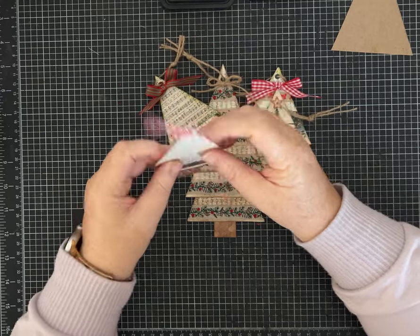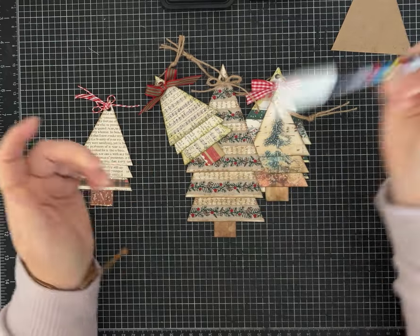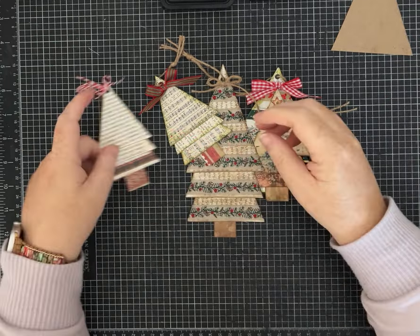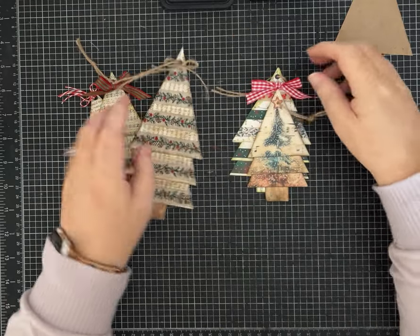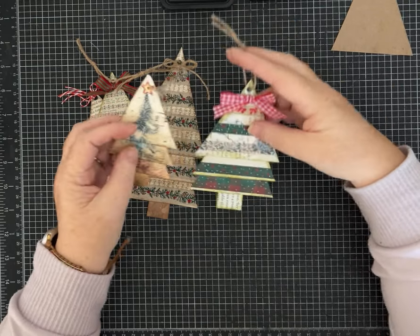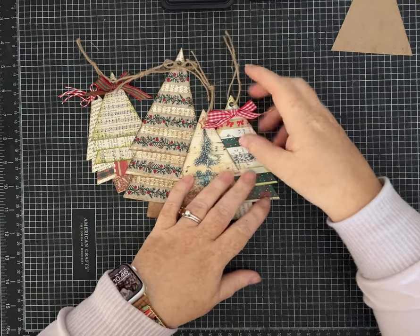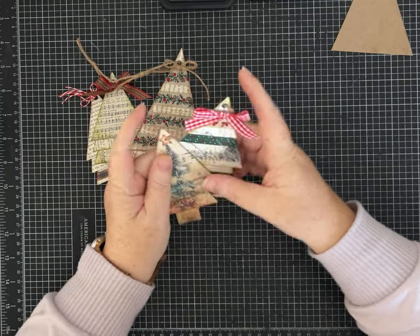They all have little trunks. This is all book page. I did use my white paint pen on most of these to add little dots of snow — you might be able to tell on this tree. Anyway, these can be made with anything — you could use up scraps, book page, scrapbook paper, digitals, whatever you want.